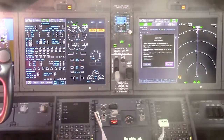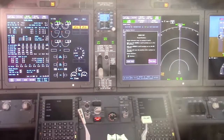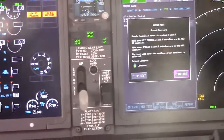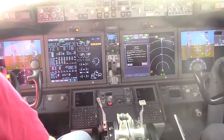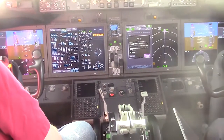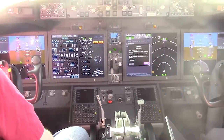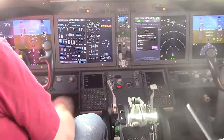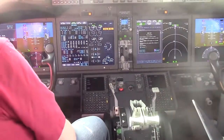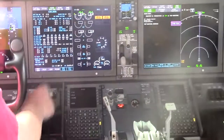Follow additional instructions on the FO's inboard display to continue the test. Flight control A and B, supply hydraulics A and B. We have supply hydraulics A and B, flight control spoiler switches are on. We are going to clear the spoiler deployment. Select continue. Monitor the captain's inboard display for ground spoiler extension and retraction.